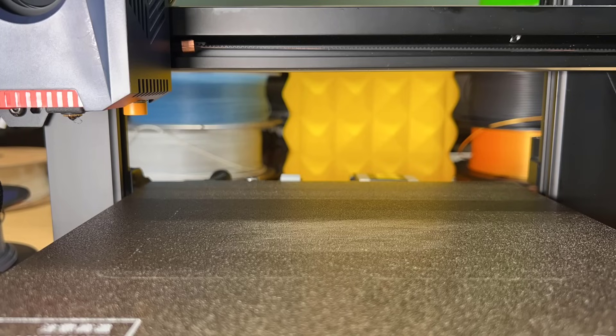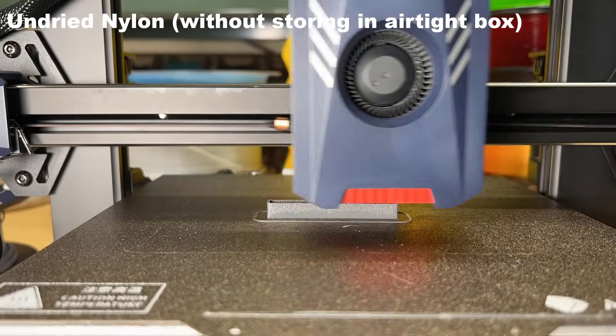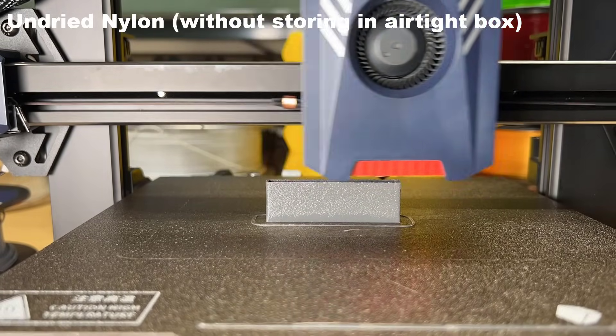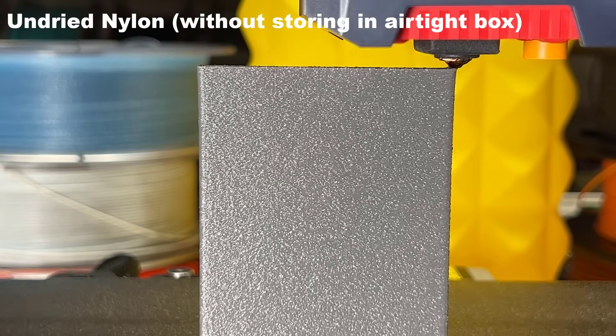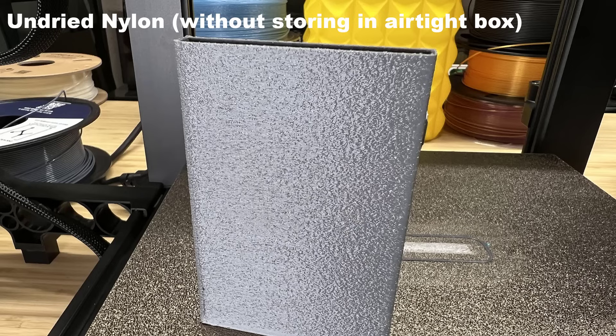Besides these regular filaments, I will also print a wallet with nylon. I don't need to moisten nylon, as I'll just use a roll of nylon that has been open for a while. It's already absorbed enough moisture from my garage, even though in California the humidity level is just around 40% in the summer. But as you can see, the surface of this nylon wallet also looks really bad.